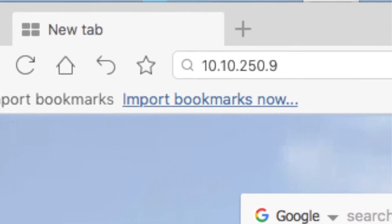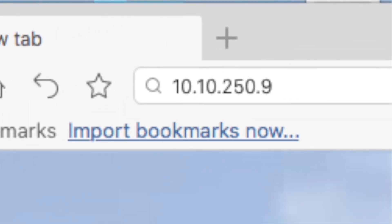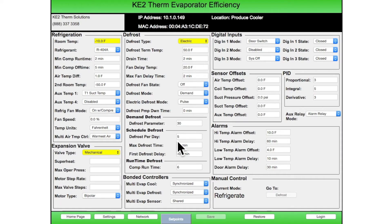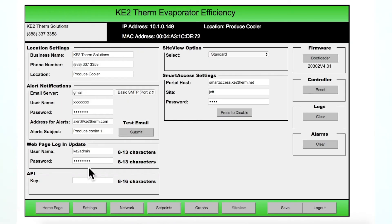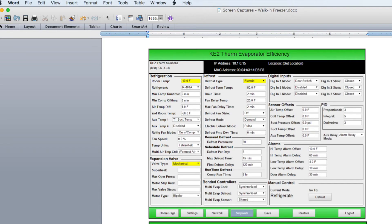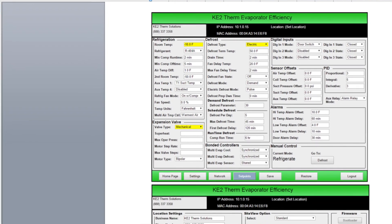So once you have the IP, open a web browser on your computer and enter the controller's IP address into the address bar. This will bring up the main page of the controller. Click on the set points button to view the current system set points. We recommend snapping a screenshot of the set points and the settings pages so you can quickly reprogram the controller after bootloading the new firmware. To do this, press the Alt plus Print Screen keys on the keyboard or use the snipping tool, then paste this image in a Word document. Do this for all the screens you want to capture.